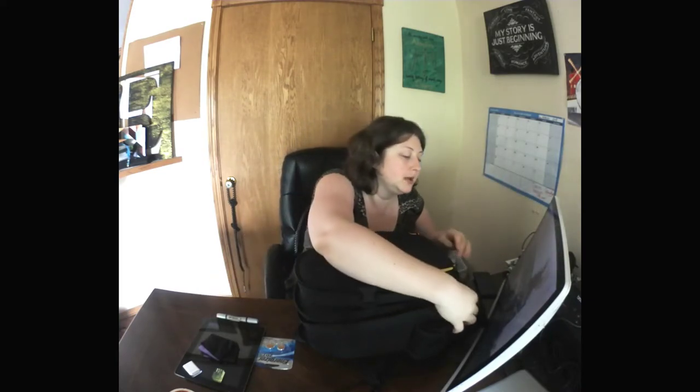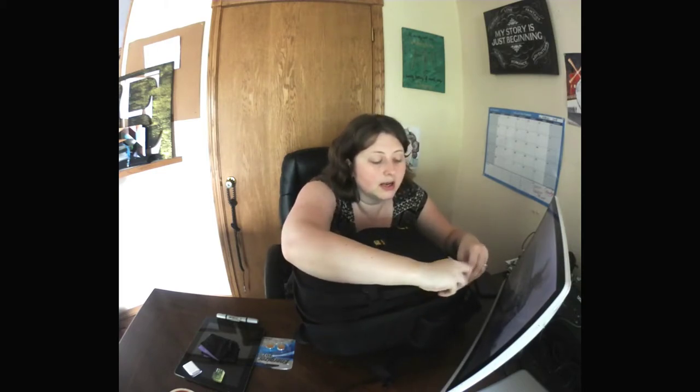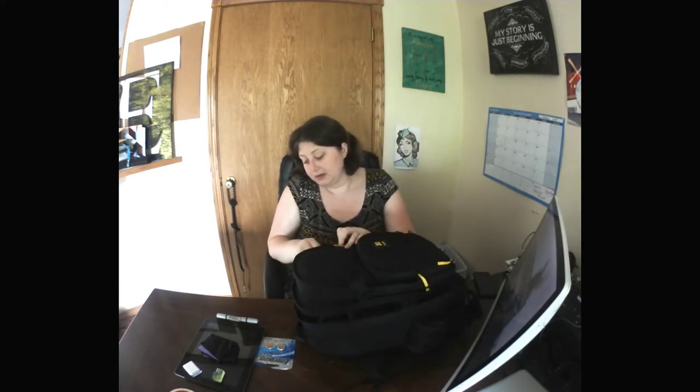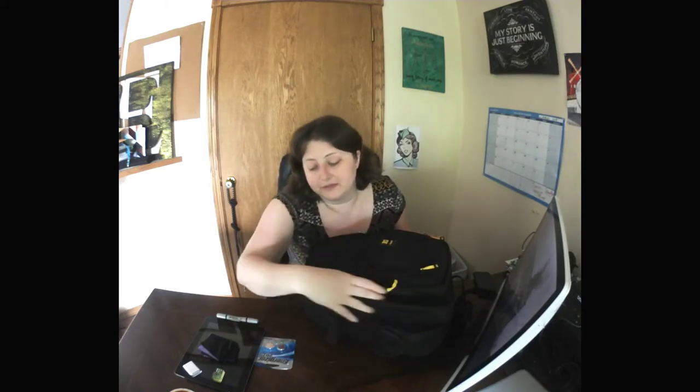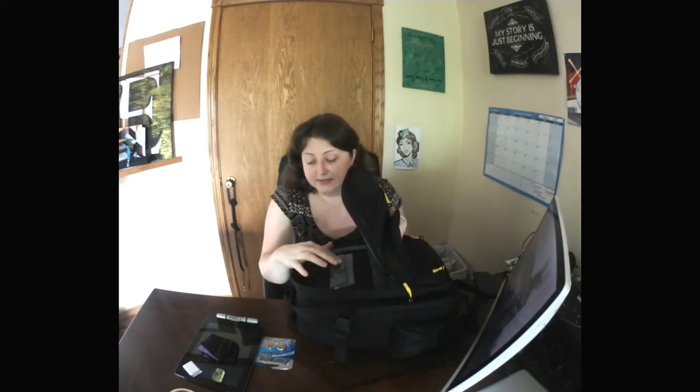That's pretty much everything in the big pocket. Once you've got it where you need it, you can close it up — the bag is still a little stiff because it's new and I haven't had a chance to break it in. It's got straps that keep the top part in place so you can just unzip the top, grab what you need, and go without everything falling out. The second pocket has a few odds and ends.